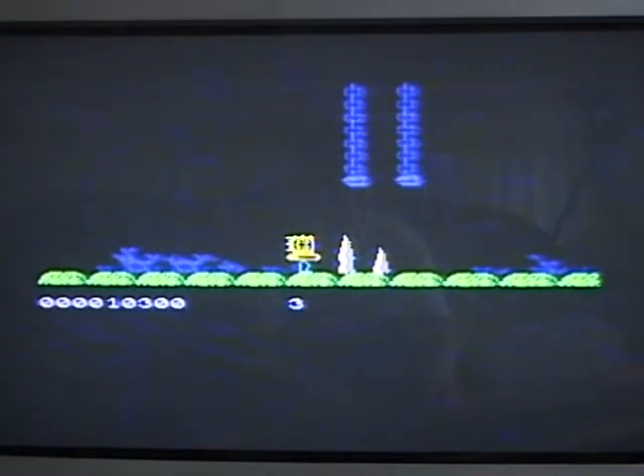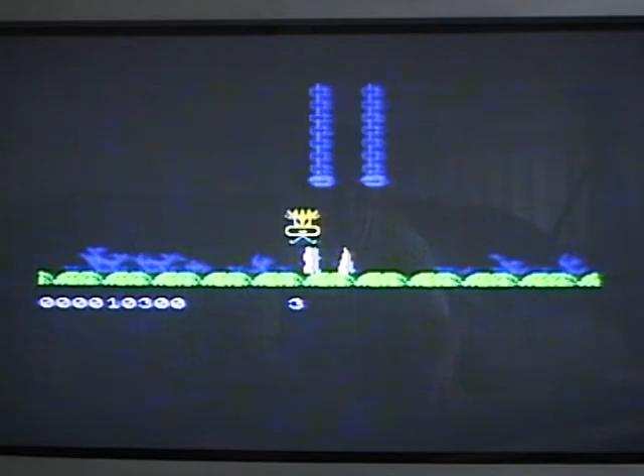I don't actually make it to the end here. It's really hard. The yellow balls make you bounce into the spikes all the time.